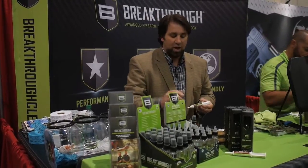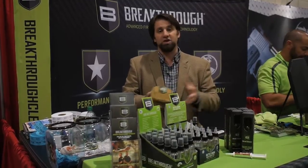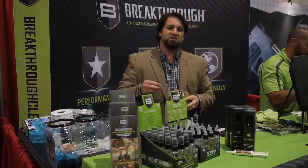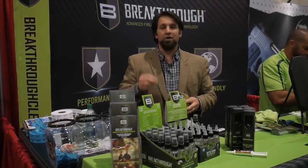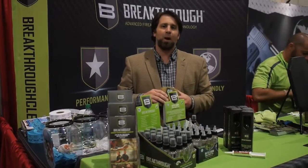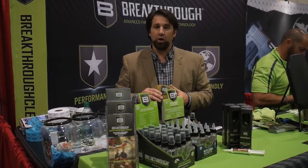Breakthrough Clean is available in individual packages and also in cleaning kits that come with all of the accessories you need to keep your firearm clean. Keeping that defensive firearm clean is critical — it needs to function every time you press the trigger, and being properly maintained is part of that. Breakthrough Clean can help you keep your gun running.